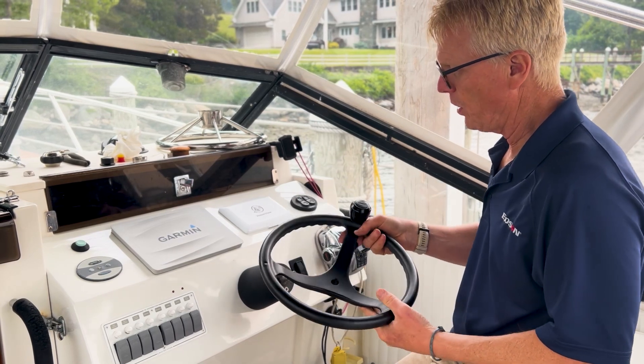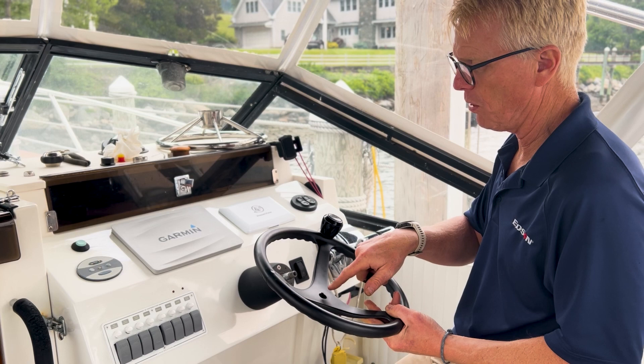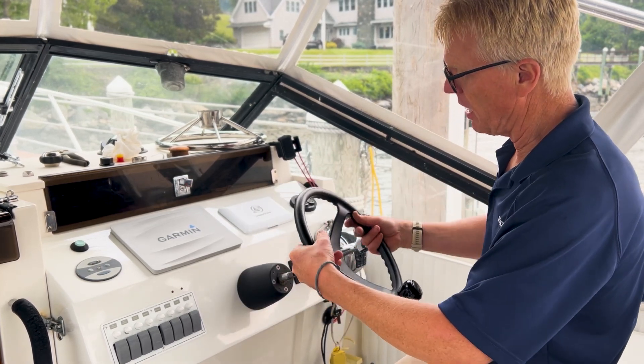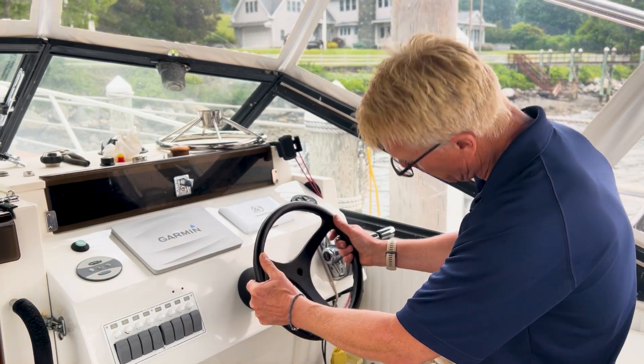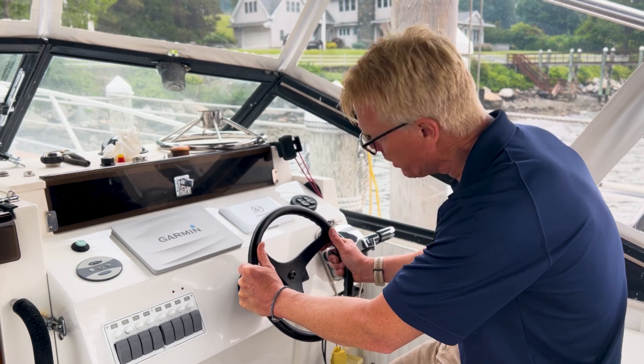On wheels with a power knob, the power knob will be on the spoke with the key pointing at it. As I've got this oriented right now, the key is pointing roughly down. So I'm just gonna — there it goes right on.